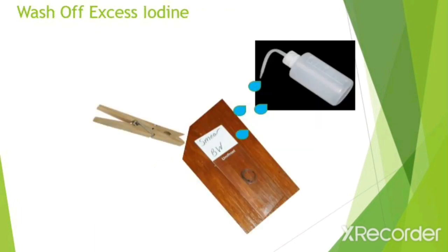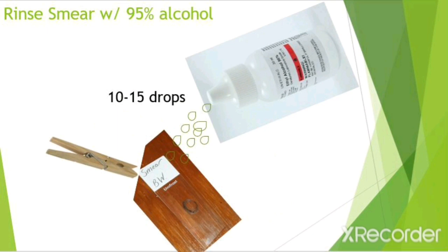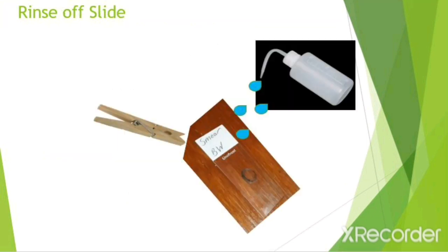Next, rinse off the excess iodine using water. After you rinse off the excess iodine, don't put the slide down. For this next step, you're going to continue to hold the slide with your slide clip and rinse the smear with 10 to 15 drops of 95% ethanol. The 95% ethanol is your decolorizer. Make sure not to apply the decolorizer directly to the smear — you want to let it run down the entire slide. Then rinse your slide off again using water.